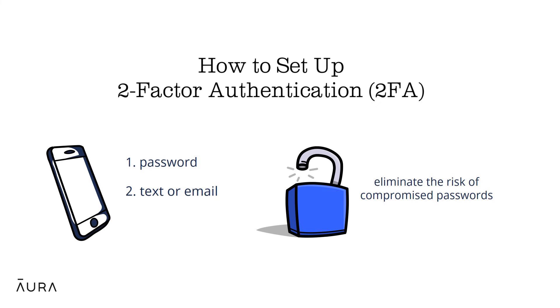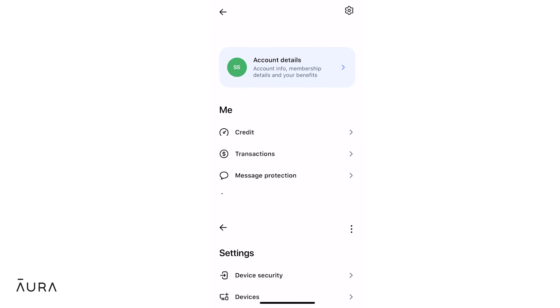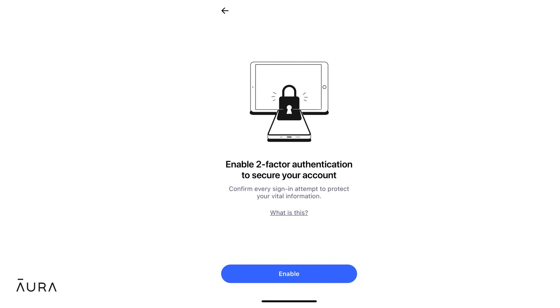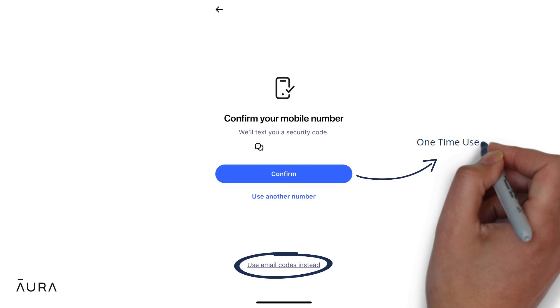To set up two-factor authentication from your Aura app, navigate to account settings and then device security. Tap enable next to two-factor authentication and confirm your information is correct in the pop-ups. Aura will send a one-time passcode to either your email or text to your phone in order to activate 2FA and secure your account.